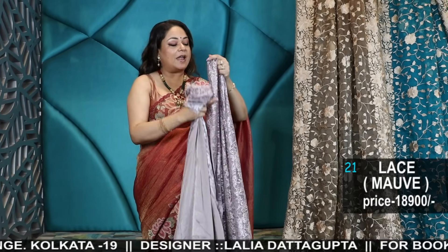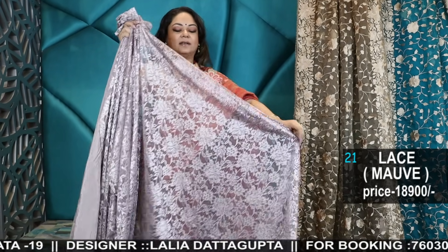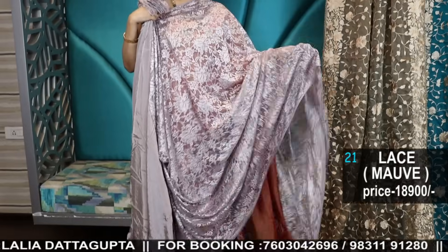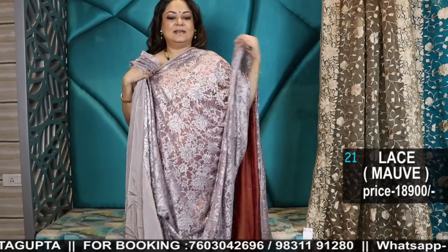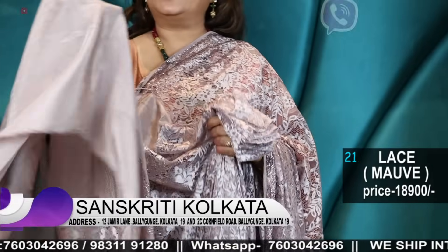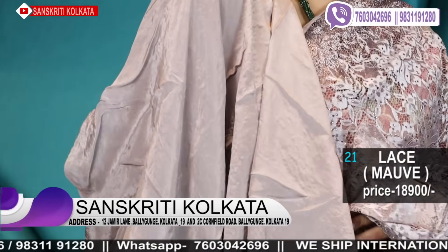A very soft dusty lilac colour — chantilly lace sari. The whole saree is in chantilly lace, and it comes with a crepe blouse piece.